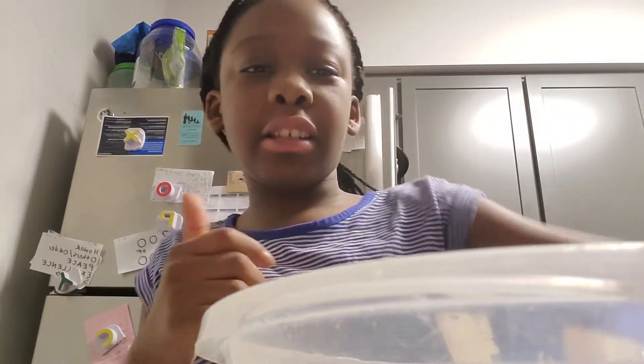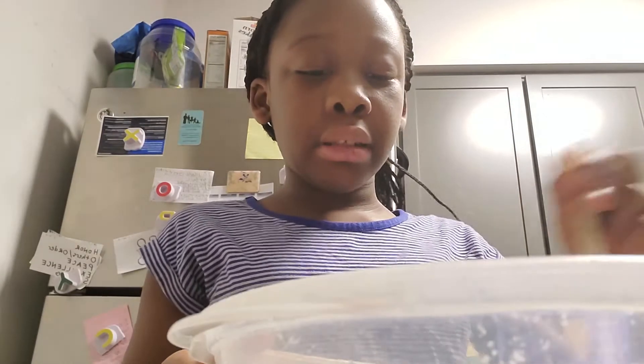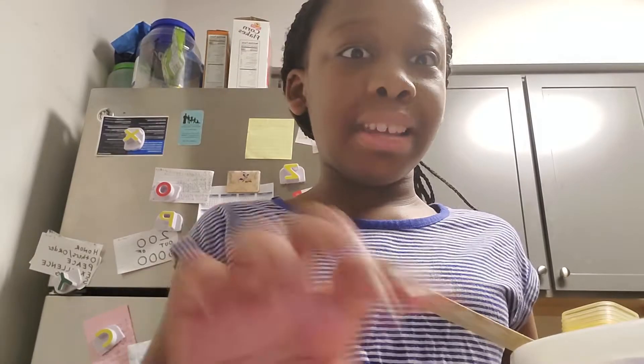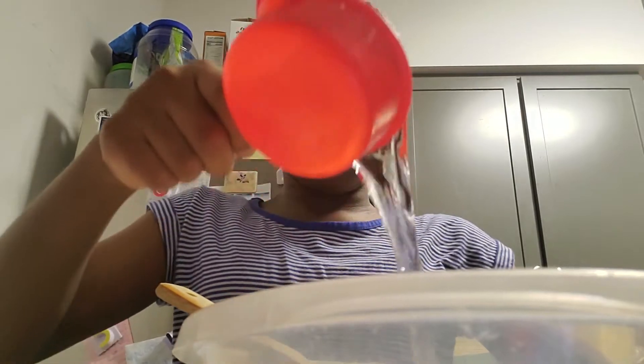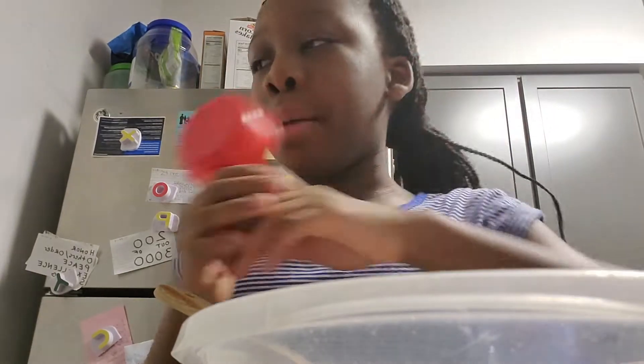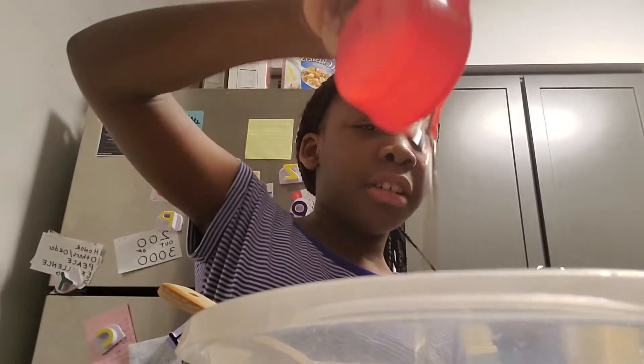I'm done pouring my muffin mix in there — that's a lot of mix. So now you're going to need a half a cup of water. Pour it in there. And you want a half a cup of oil. I got my oil and it's all mixed in there.